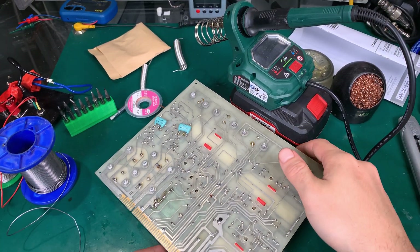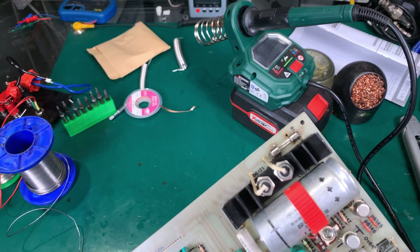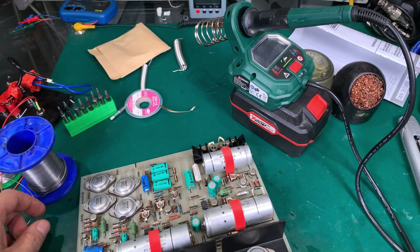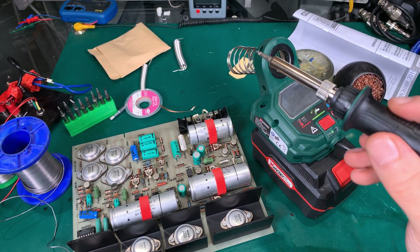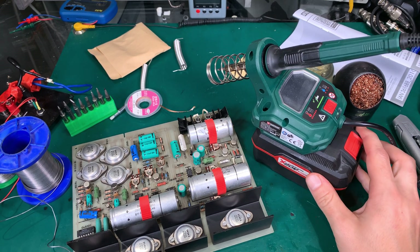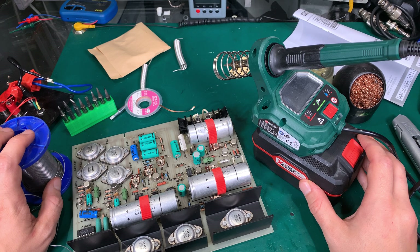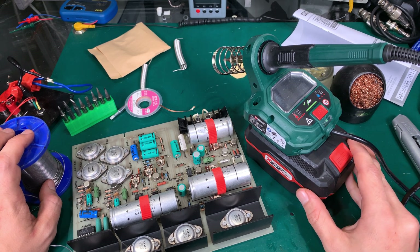It looks like it's done. As you can see, it is possible to do a simple fix using this station, and it is a very nice addition to my setup. It is a very nice device. Thank you very much for watching. I hope you find it interesting. See you next time, bye-bye.